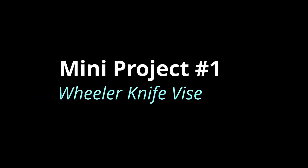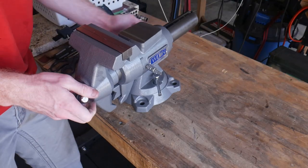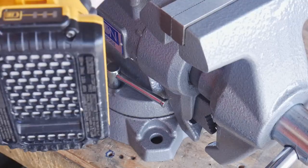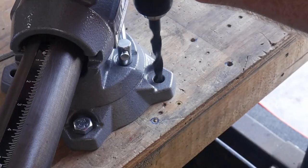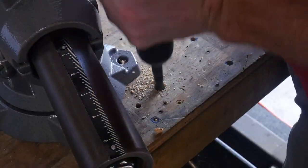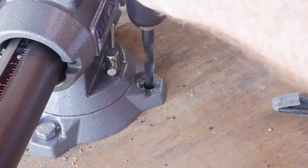Today I want to do two small mini projects. I didn't feel like either of these projects were big enough for an entire build, so I decided to put them both in one video for your viewing convenience. This first one is going to be a modification or an improvement onto my knife vise.